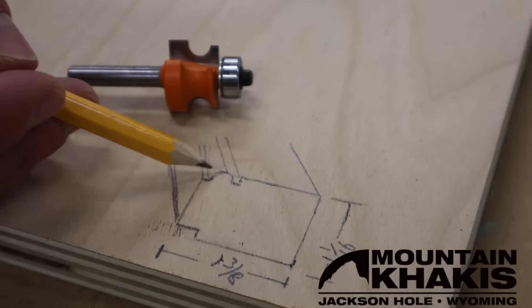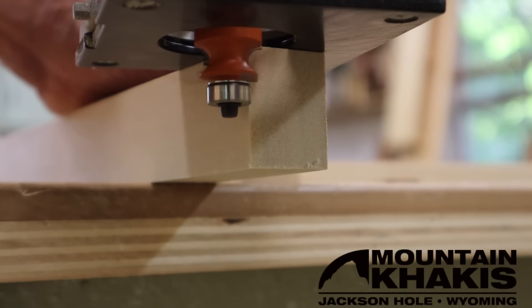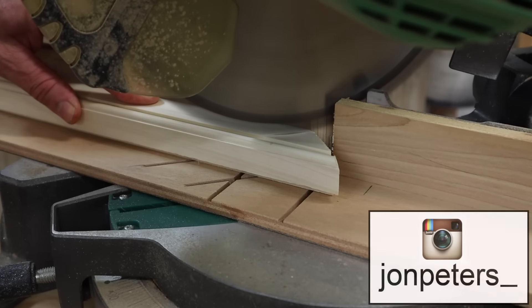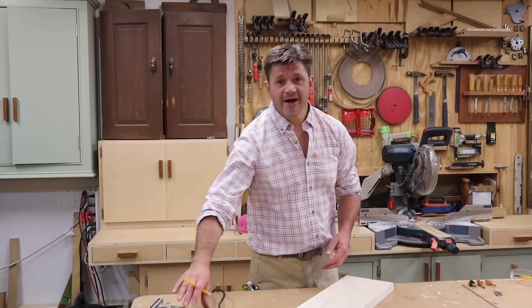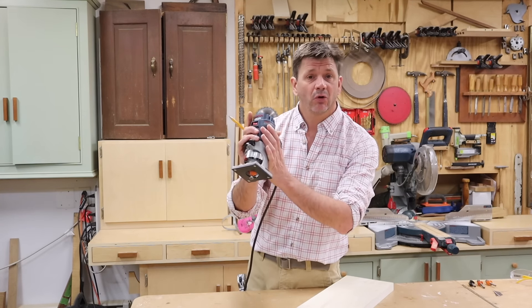This episode is sponsored by Mountain Khakis — work hard, play harder. Check out Mountain Khakis apparel made for adventure at mountainkhakis.com. For quick tips, behind-the-scenes footage, giveaways, and to see what I'm working on right now, follow me on Instagram and Facebook. Hey everyone, and thanks for tuning in.